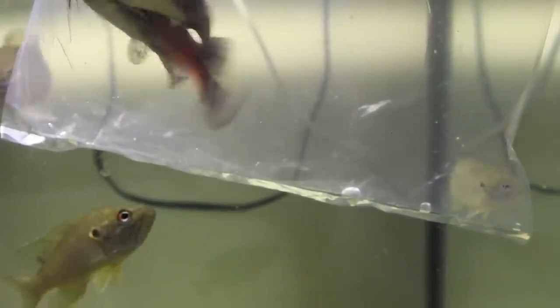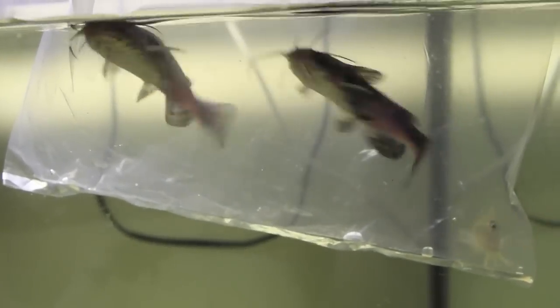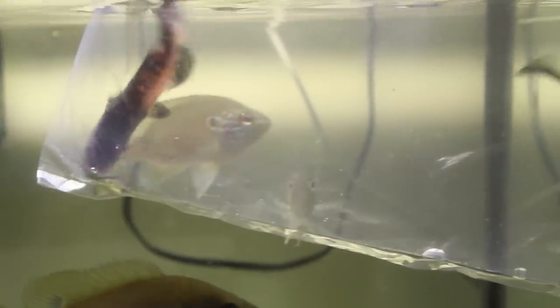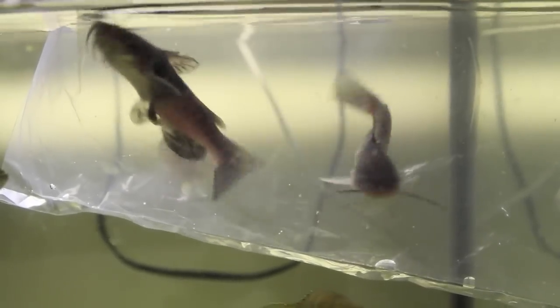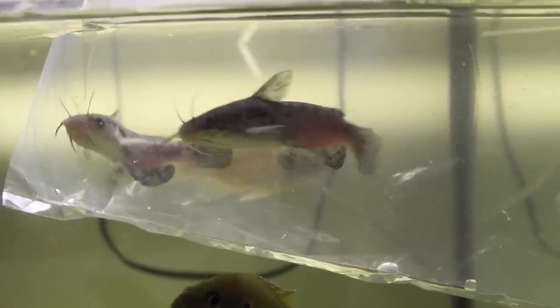They're definitely swimming around and they look lively. Hopefully they're doing well, but they've got a little bit of pink on them and I don't know if that's just the coloration at this size. I'm surprised at how marbled they are — I didn't think they would be like that until they got a little larger, but that was one of the draws to these guys. They have beautiful colorations and they'll be a nice catfish someday.